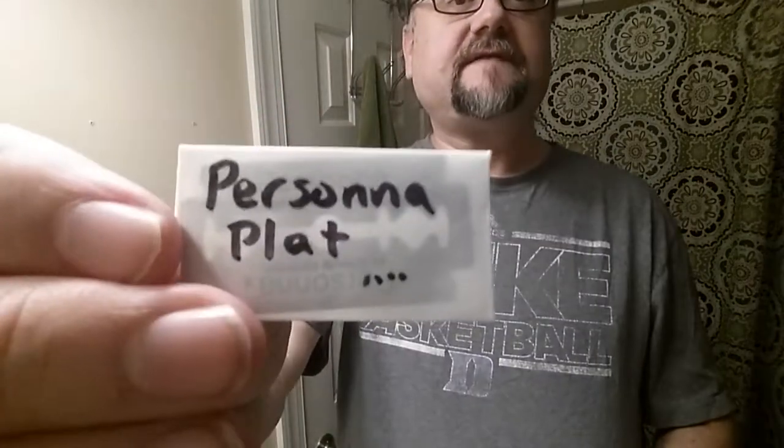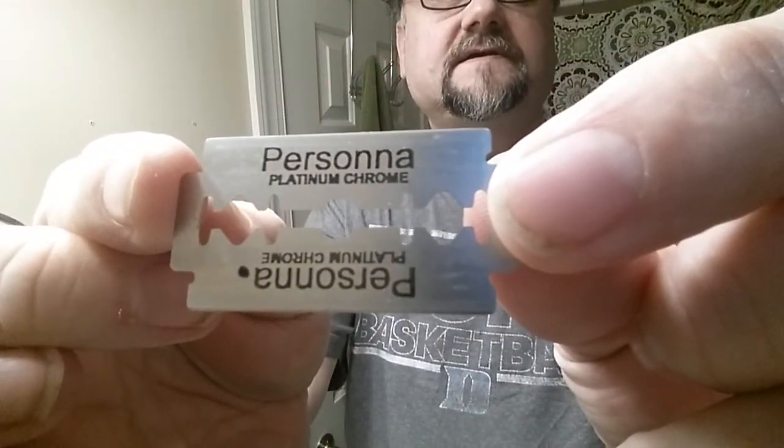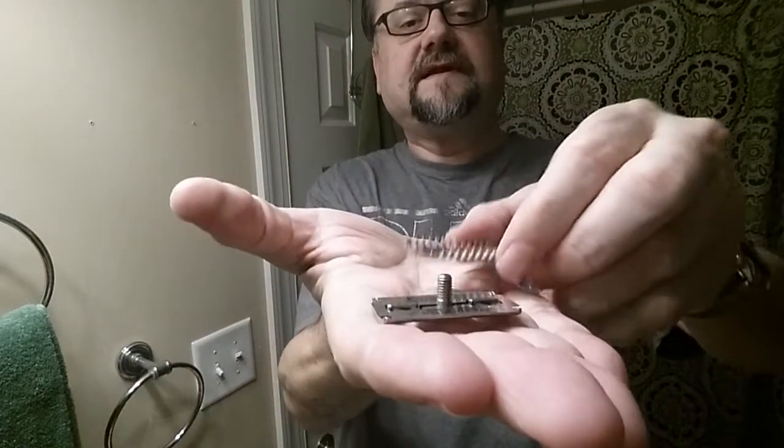Inside that razor we'll put a Persona Platinum Chrome blade. It hasn't been used very many times at all. Personas have a tricky naming system — there are a few different names sometimes for the exact same blade, which can be mystifying even after research, because I think there's some bad information out there.